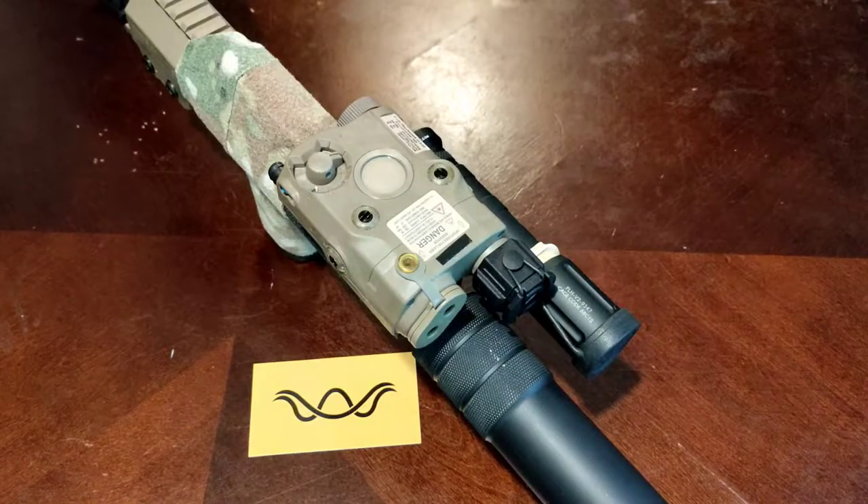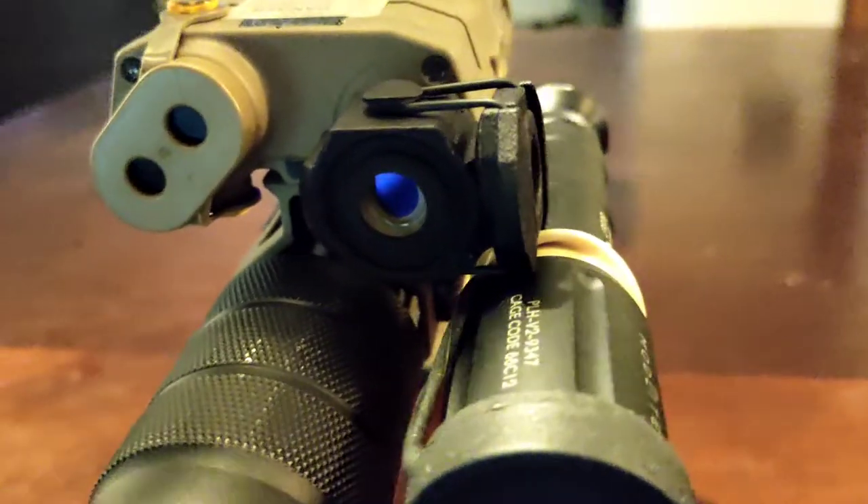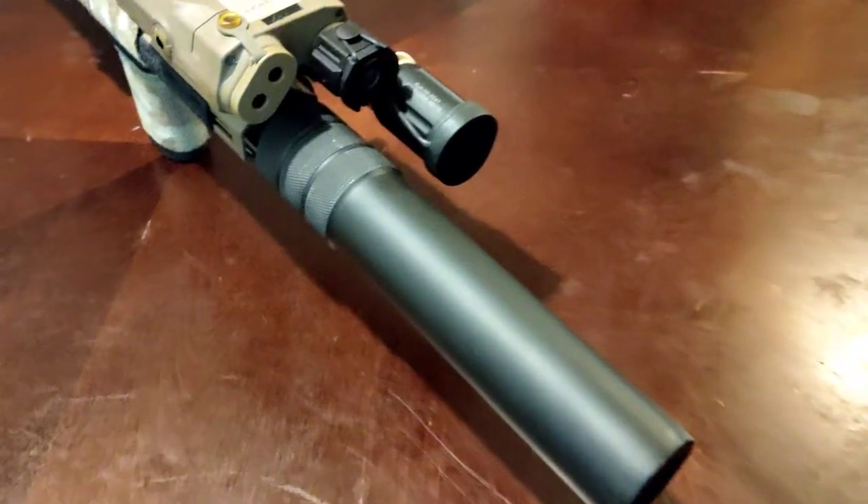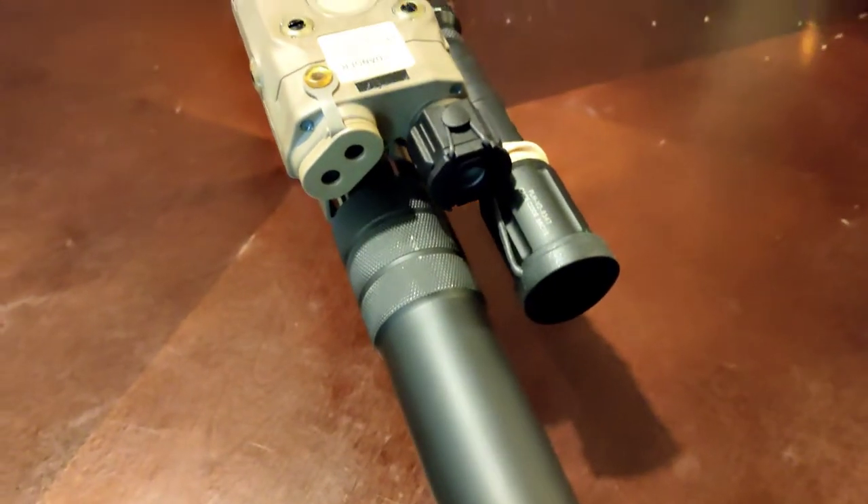PEC-15 Enhanced Narrow Diffuser. This diffuser greatly increases the usability of the diffused illuminator on the PEC-15.